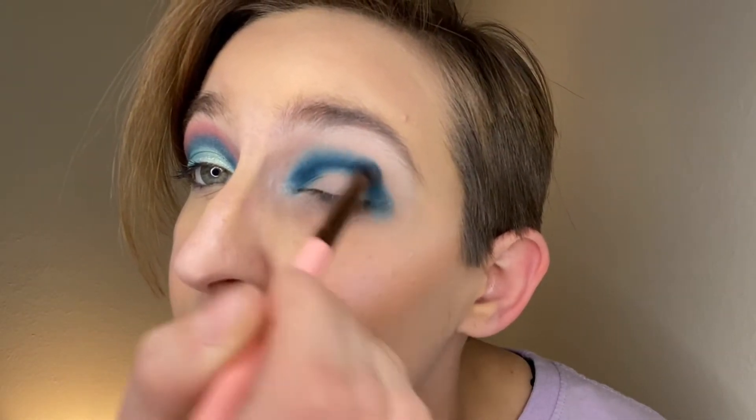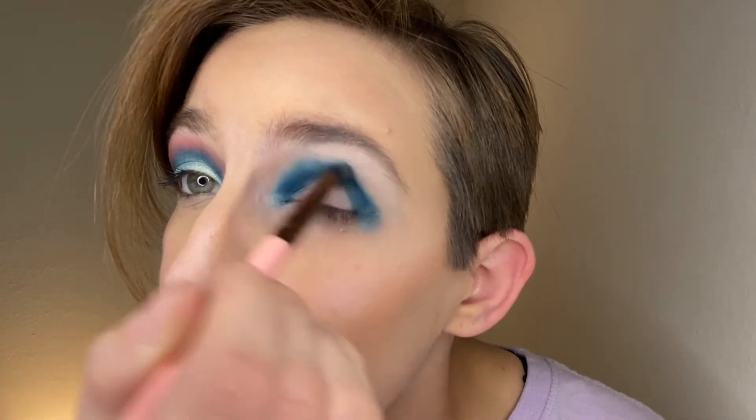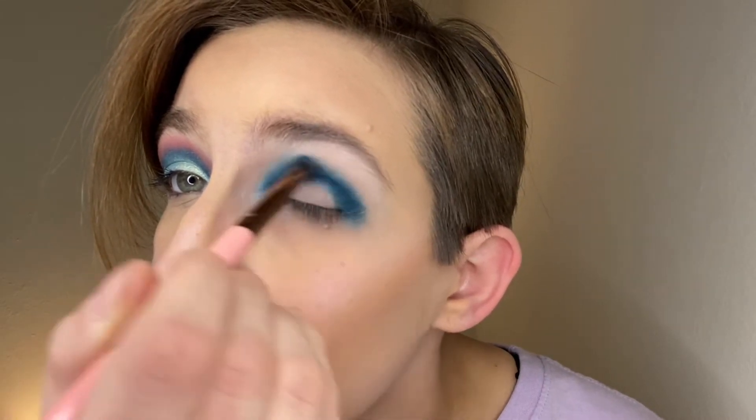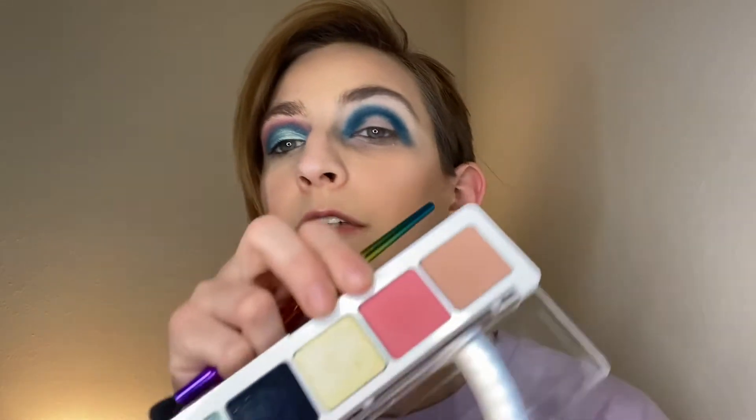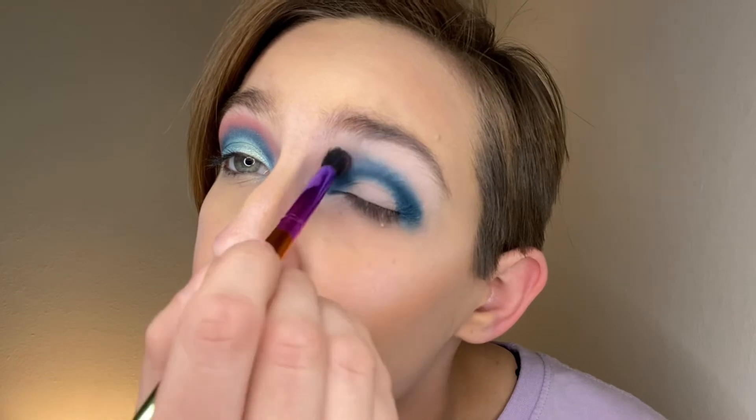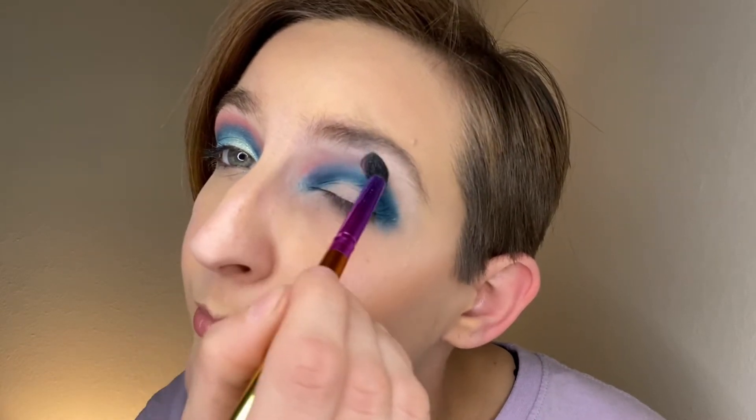Speaking of ABH, you know what's hard to find in stock? Their brow wax. I will get it one of these days — I am patient. Now I'm going to use the elf J4 brush and go into this shade right here. I want that classic blue-pink over here, just gonna go right above right here.